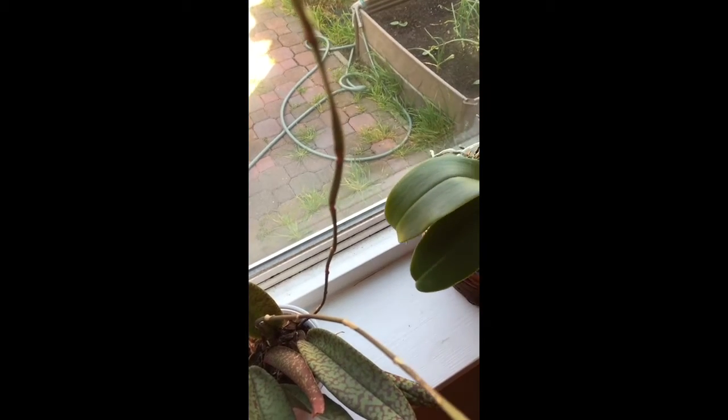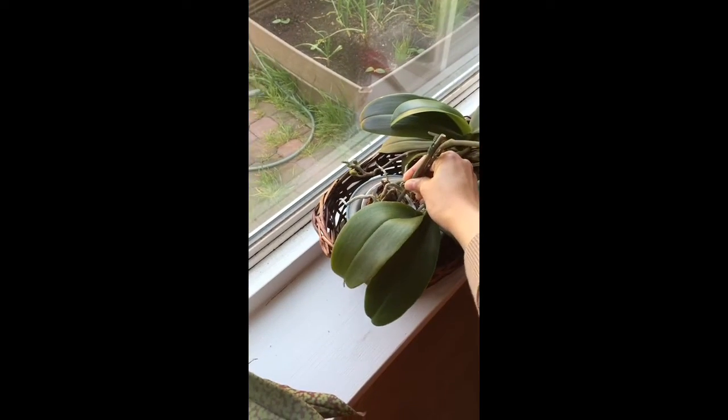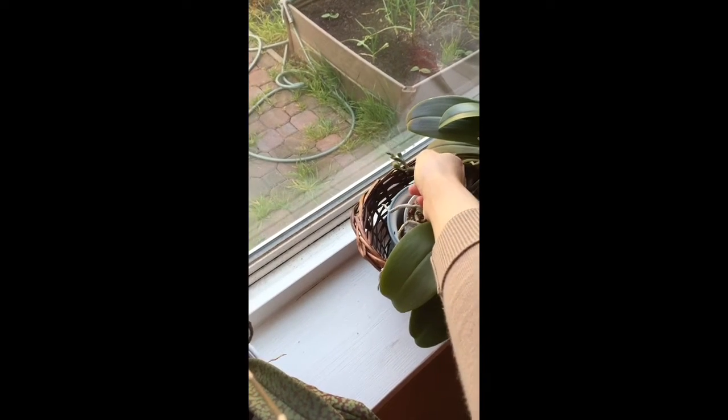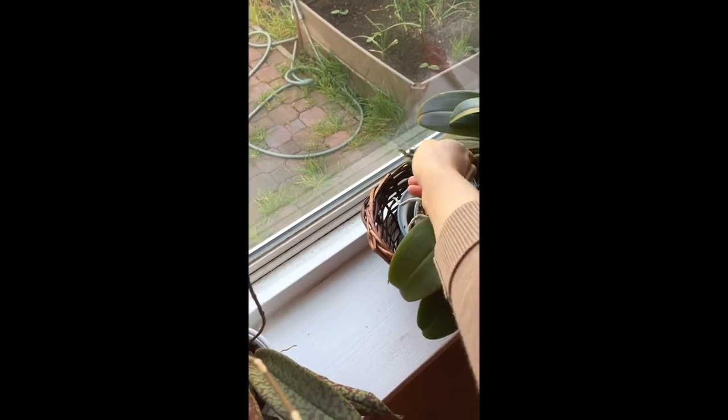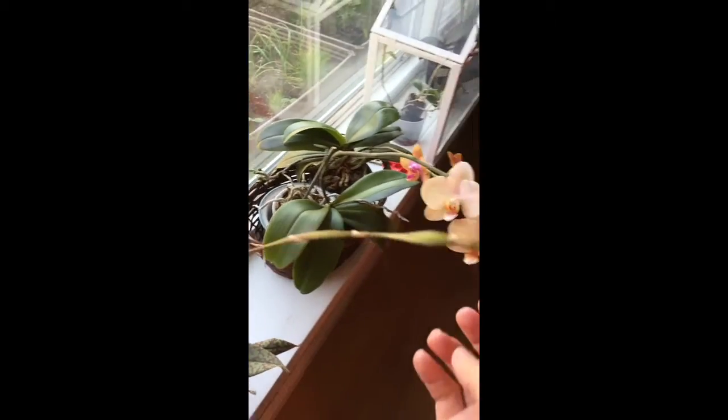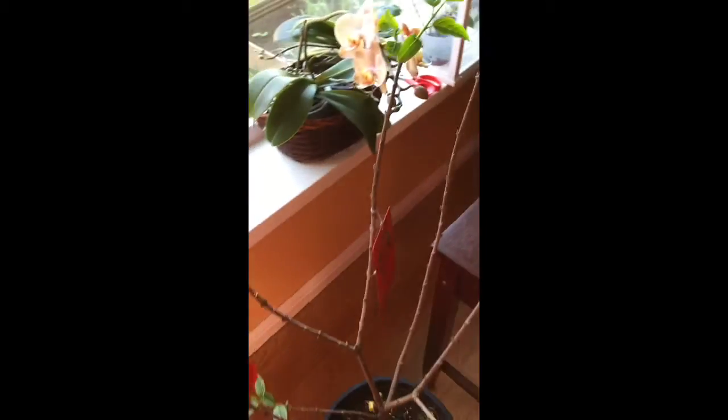I'm really happy and excited that the rescue mission turned out so well, and both orchids have recovered completely. They are actually putting out blooms right now, and none of the orchids I have at home need rescuing at this point. Thank God — let's knock on wood.